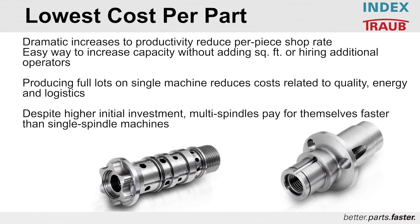Producing lots on a single machine reduces your costs related to quality, energy, logistics, manpower, programming, and work in process — a pretty extensive array of areas where you save a lot of money per part with a multi-spindle. And despite the higher initial investment, multi-spindles do pay for themselves faster than single-spindle machines, usually as a result of the sheer volume of parts you're creating off the machine.